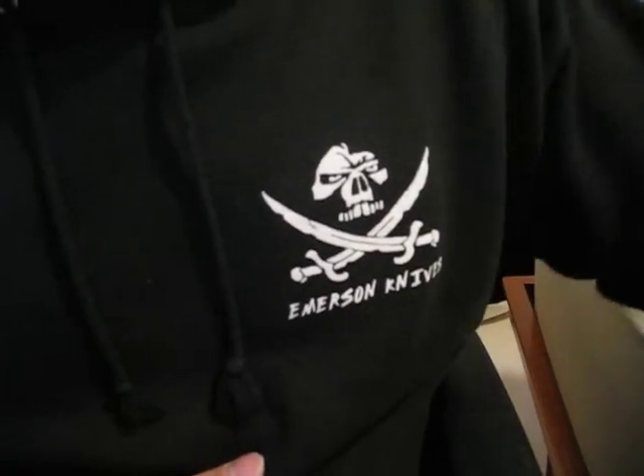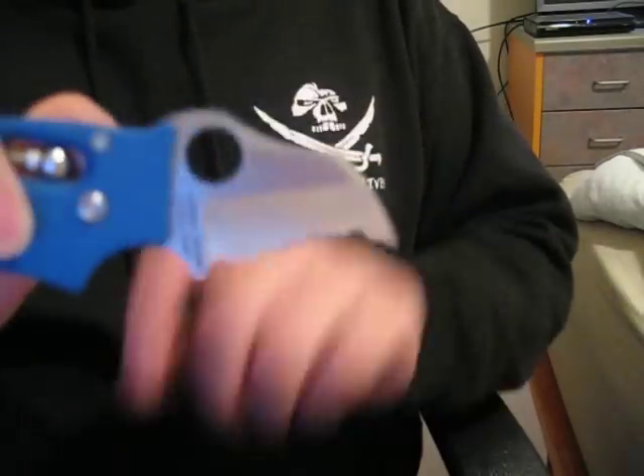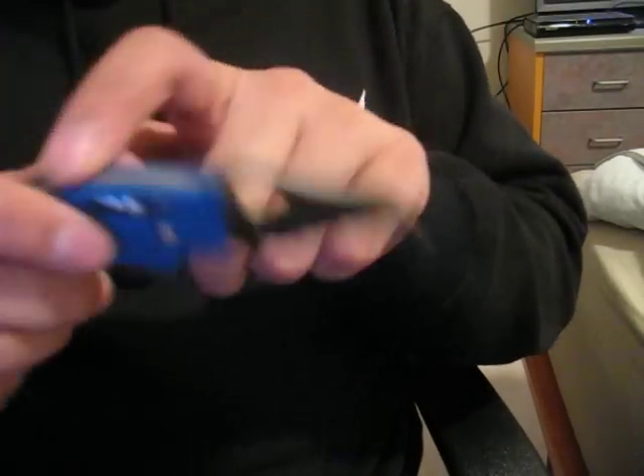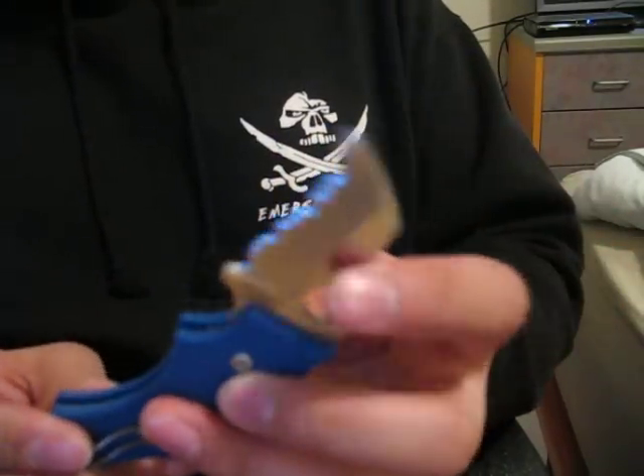Next knife — Spyderco Dodo, full serrations, Spidey Edge. Basically new, aside from some wear on the bead blast spine. Hoping to get $120, so let me know.